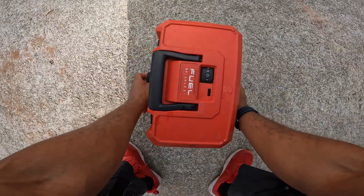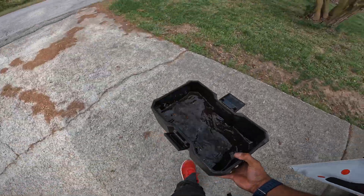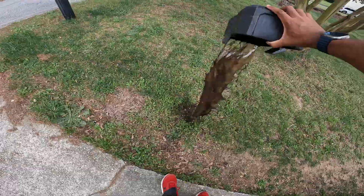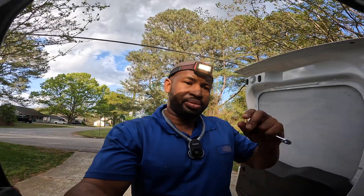Alright, so we're wrapping this up. Just want to show you guys all that crap that was in the drain line. So long story short, we're going to come back — he says Tuesday would be great — and finish up the work here. Anyway, I appreciate you guys watching. I'll see you on the next one.